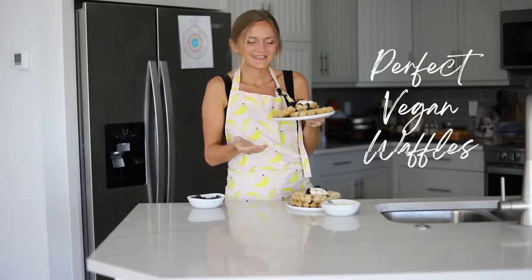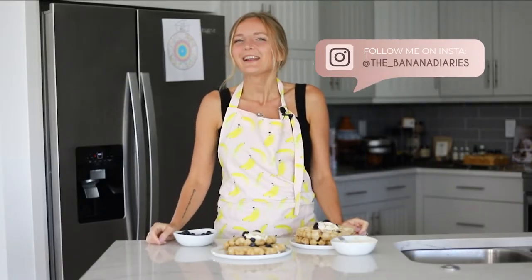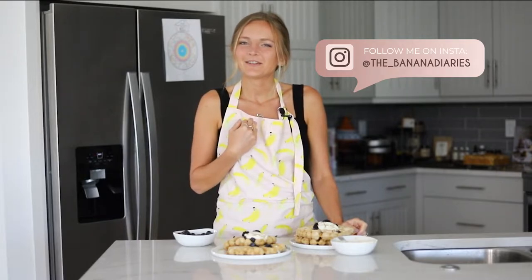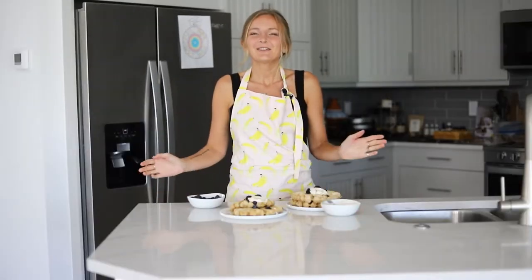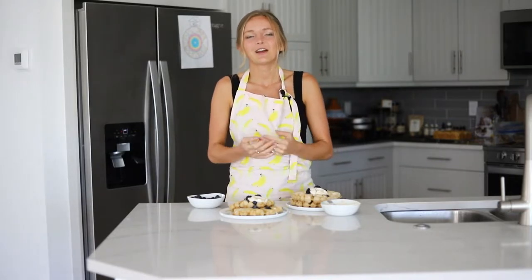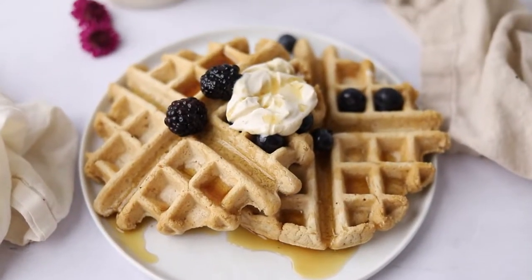Perfect vegan waffles. My name is Britt and I'm the vegan food blogger behind the Banana Diaries, where we make simple, easy vegan recipes that all eaters love, whether or not you're vegan, and gluten-free too. Today we're going to be making one bowl, super quick and easy vegan waffles that honestly are as fluffy and delicious as regular waffles.